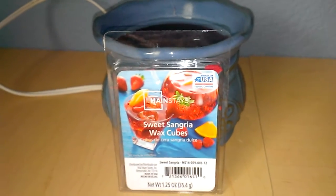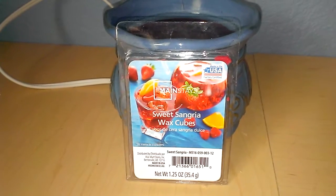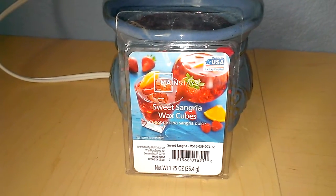There are other sangrias out there that are a lot better than this. However, if you do find it in Walmart, it is about $0.93. Once again, it's Mainstay Sweet Sangria Wax Cubes.